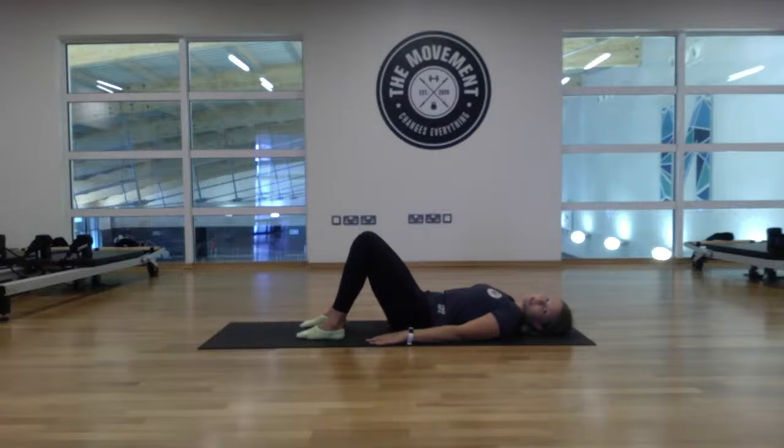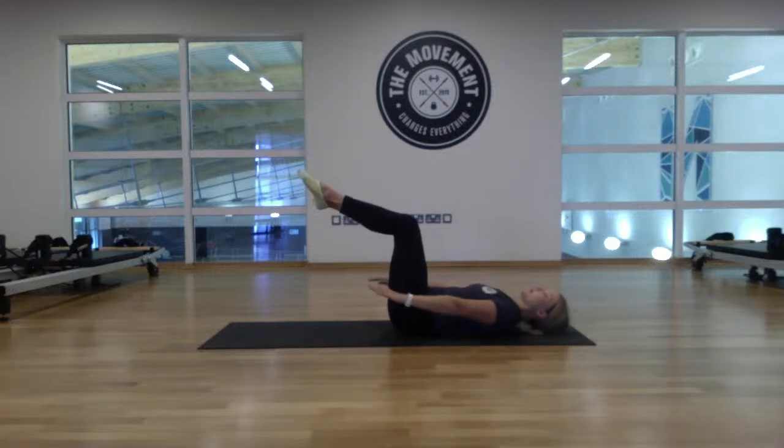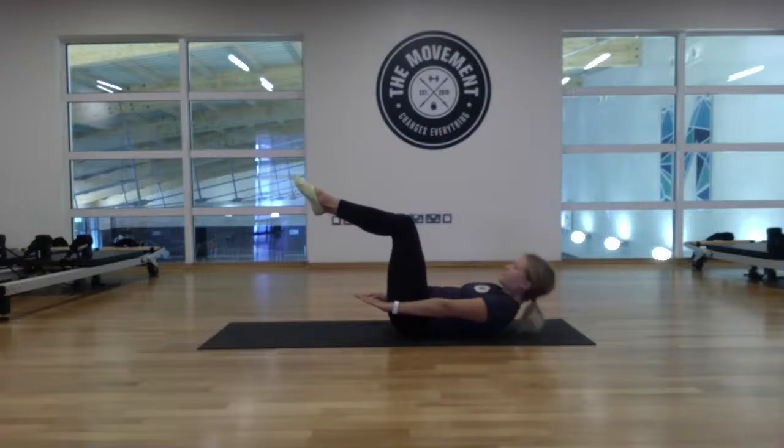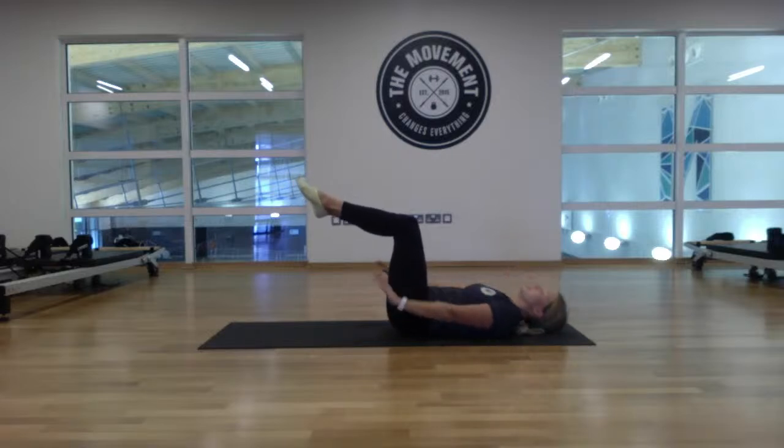Now bring the legs up to a tabletop position — lower back still on the floor, knees coming up over the hips. Glue the thighs together, ankles together. Take a breath in and exhale up. We'll go for eight. One... two... three... four... five... six... seven... eight. Relax down and drop the feet down for a second. Readjust, lower the back into the floor, and come back up to tabletop.